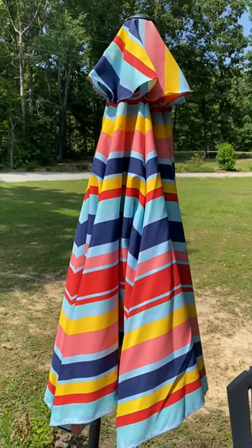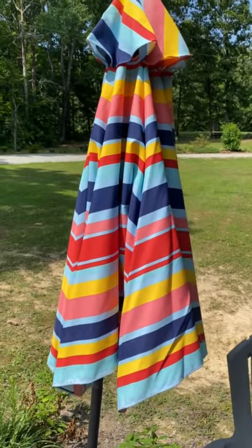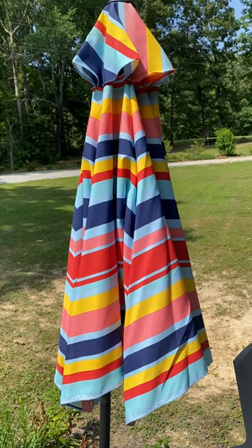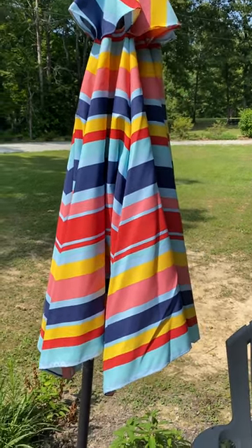It's a stripy one — I thought that was kind of cute, something different. I'm sure it's only gonna last this one season; even though it says it's UV protected, the sun always fades these things out.